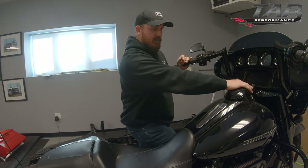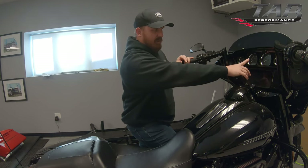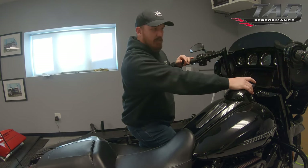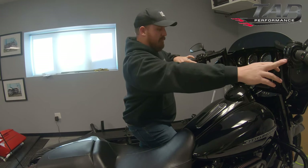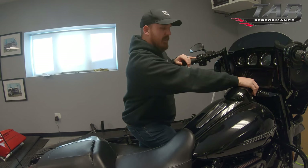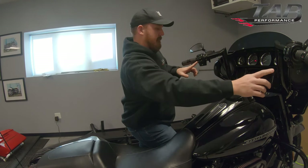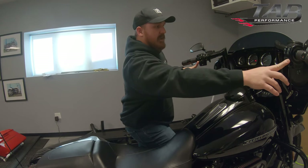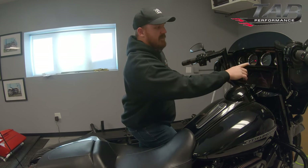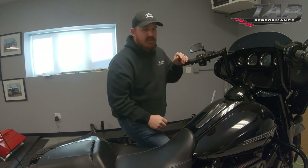We're going to turn the ignition to ignition, and then before the security light shuts off we're going to turn it back off. Then we're going to hold both turn signals down at the same time. You hold both of them down and it will say transport mode active, and we'll get three flashes from the turn signal.